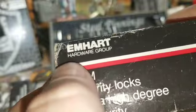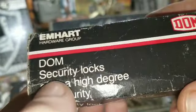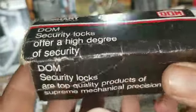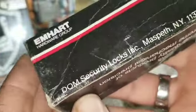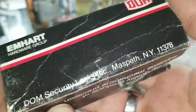Here's something I'll bet y'all didn't know: Mhart Hardware Group is the production company behind DOM security locks. They offer a higher degree of security — these locks are top quality products of supreme mechanical precision, made in Maspeth, New York.